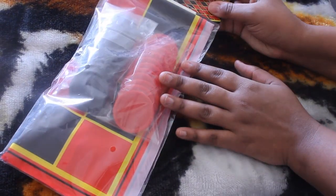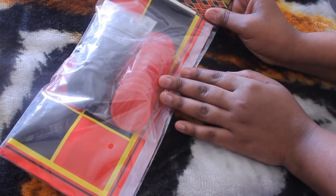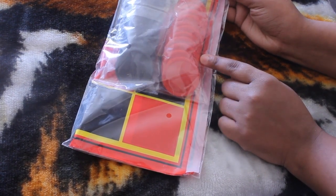I did pick up this checkers game. We are quarantined at home so, you know, we do have Jenga that I got from Target, but I have this checker set, good for two players.